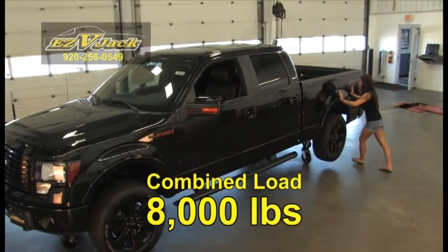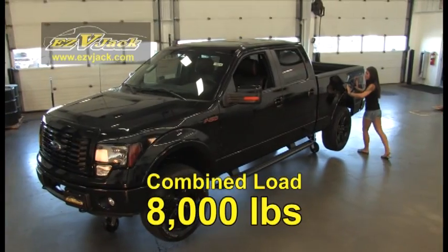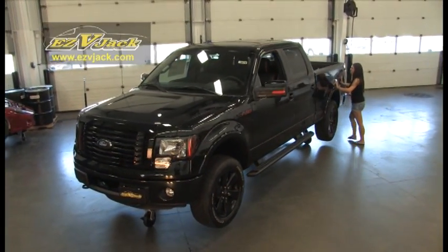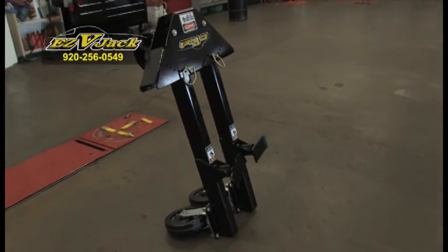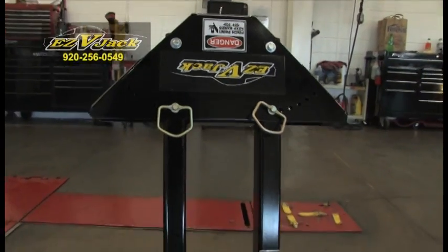The combined load of two Easy V-Jacks is 8,000 pounds, enough to support most vehicles. When not in use, Easy V-Jack easily folds up to a narrow profile to maximize space.